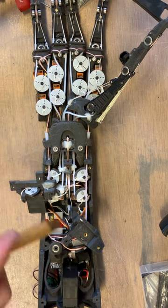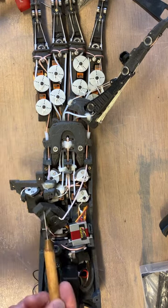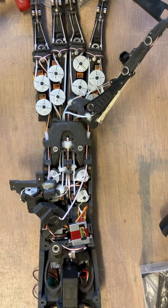So those are the four servos which drive the thumb in this setup, and these are the two slightly larger motors which drive the wrist. And that's how the servos are laid out in the V1.